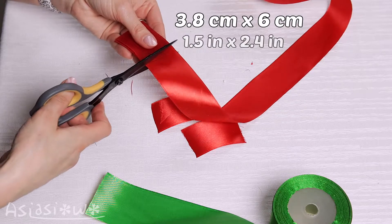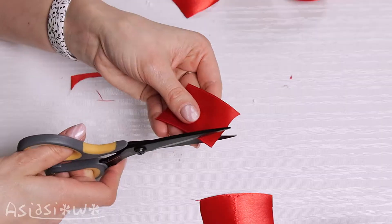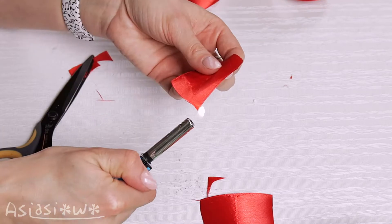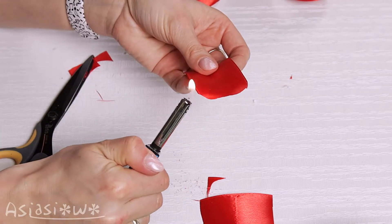Cut a strip out of ribbon. Curl the end and heat it to create a petal shape.